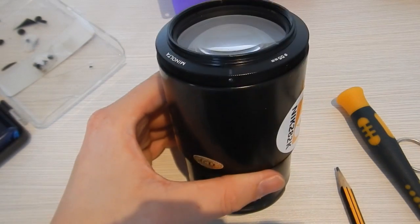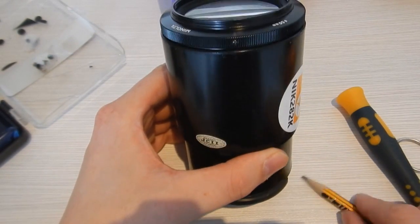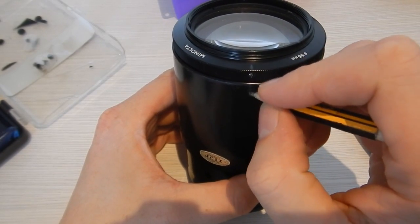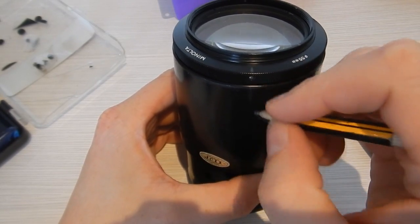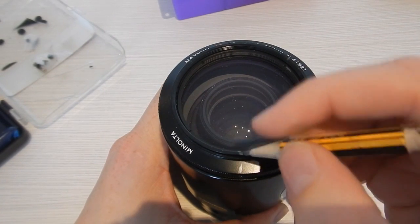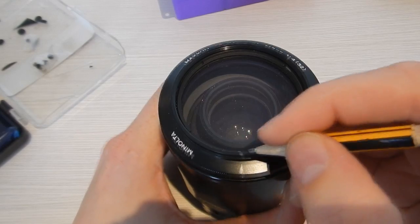When removing the focusing element from the lens, I marked it in several places to make sure that everything went back together in the same way. If you don't put it back together in the same way, you might lose your infinite focus — meaning you won't be able to focus on distant objects, stars, or the moon.